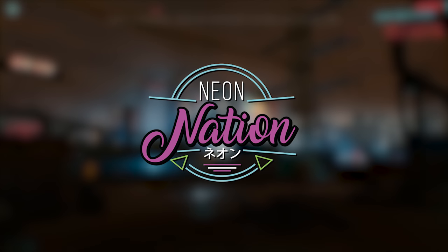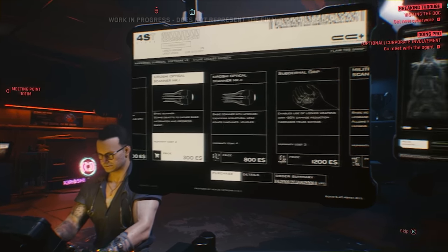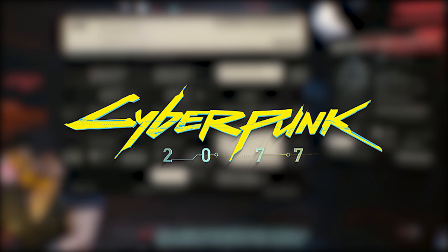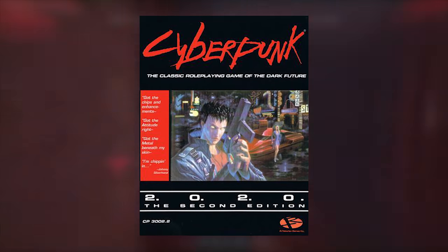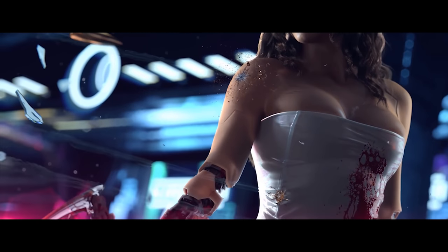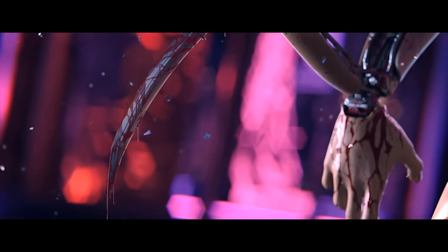What's poppin, Neon Nation! Welcome back to the Neon Arcade for some more Cyberpunk 2077. Today we are talking about the top 10 cyberware and cybernetic implants and augmentations that we can see in Cyberpunk 2077 that originate from the Cyberpunk 2020 source material. We have a ton of unique, useful, and wacky things on this list, so be sure to stick around to see what augment takes the number one spot.